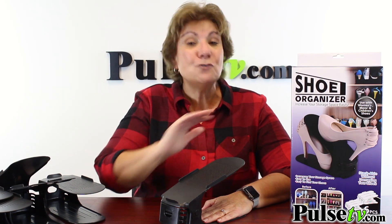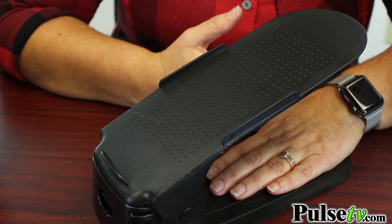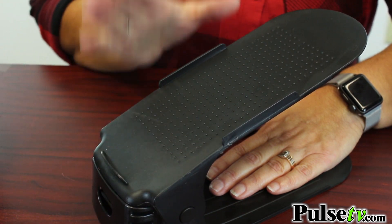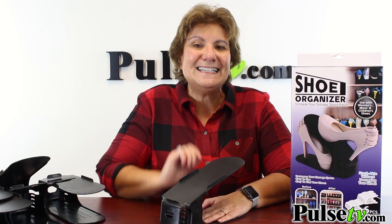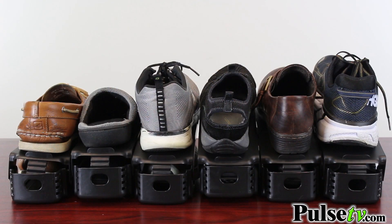A couple of things I like about these: it's got a textured top with a lip that keeps your shoes in place and makes them easy to see. The other thing is you can use all kinds of shoes, from a dress shoe all the way up to a men's size 14 gym shoe — it will fit on this.